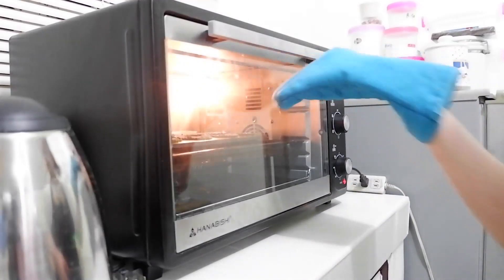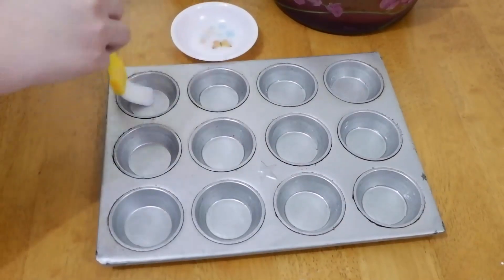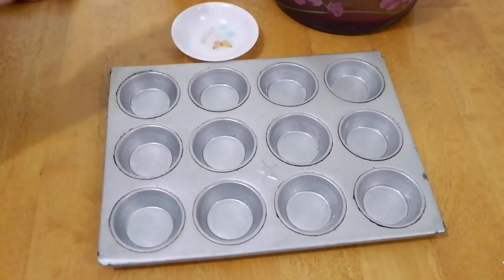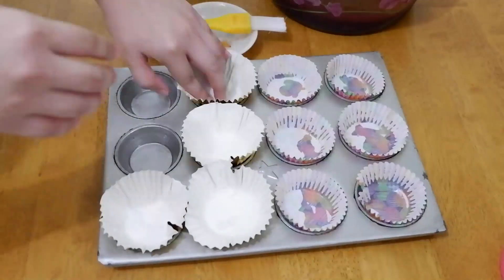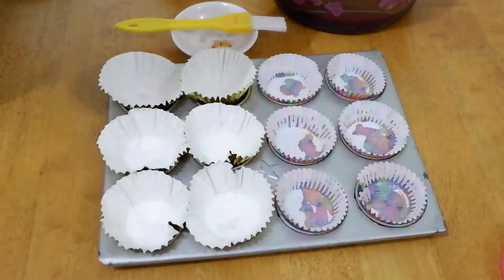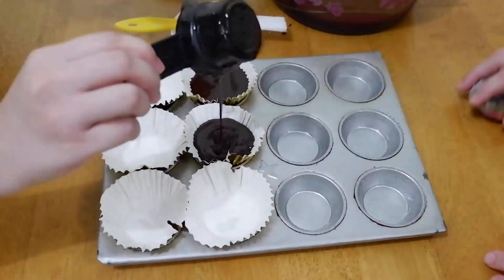For our improvised oven, I use a different pan — oiled it, added a cupcake liner, and filled it with ¼ cup of batter as well. The result will look a bit different because the pan size is different, but that's okay.